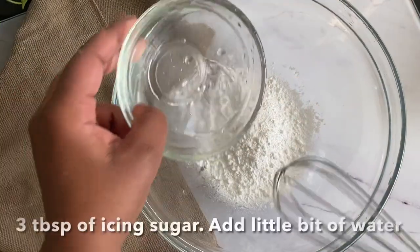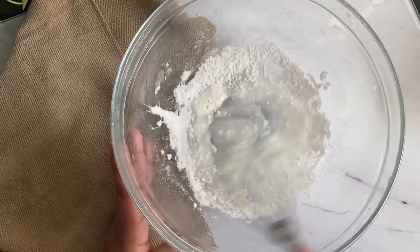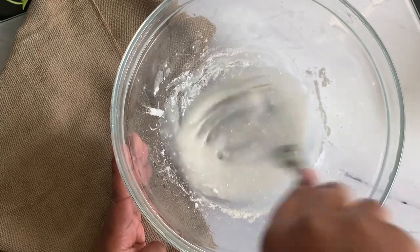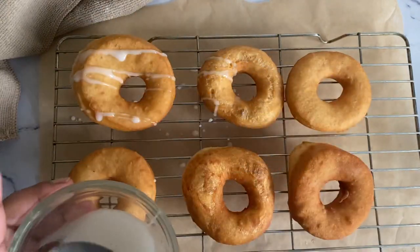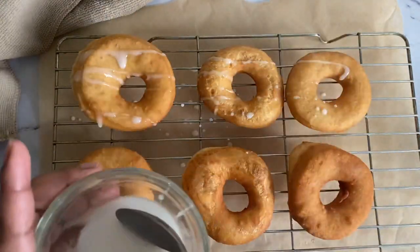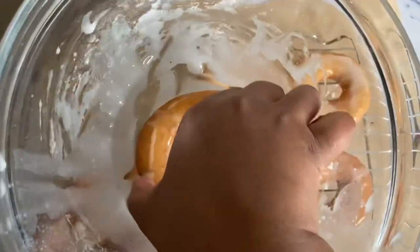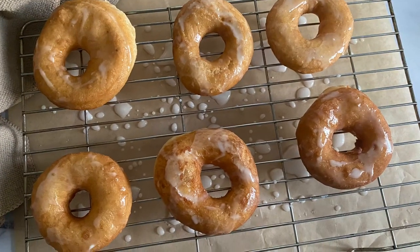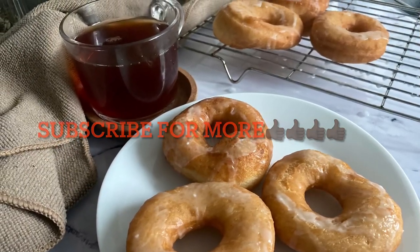All you need is a little bit of water and some icing sugar, then mix this into a runny, syrupy type of glaze. You can pour it on top or just place the donut inside the bowl to glaze both sides. Let this rest for a few minutes and then it's all done. I hope you guys enjoyed this recipe. If you did, don't forget to press the like button and please subscribe if you like what you're watching. Until next time, assalamu alaikum.